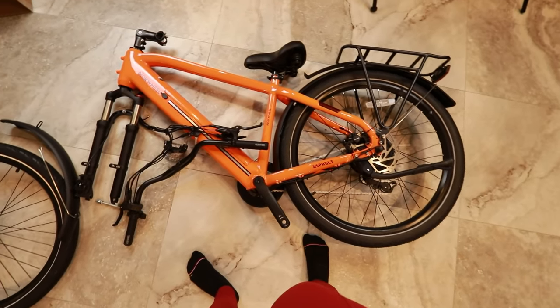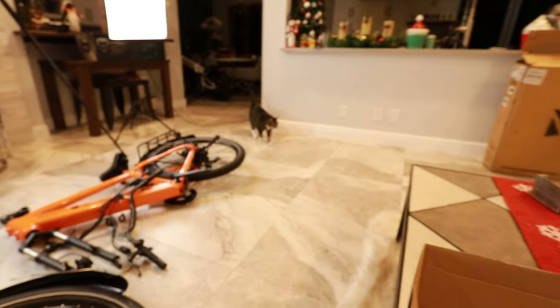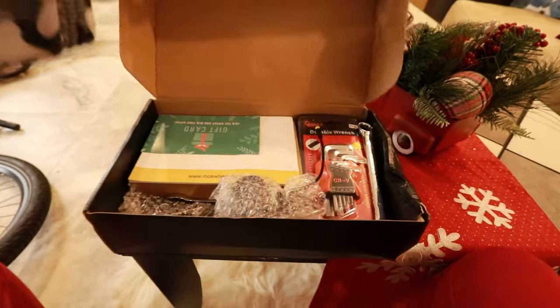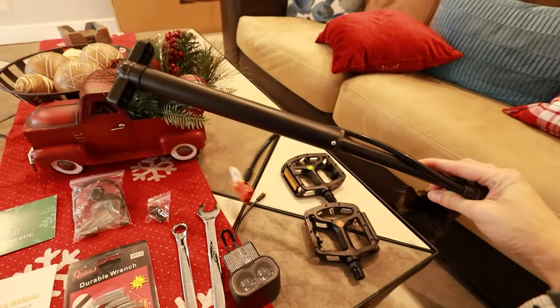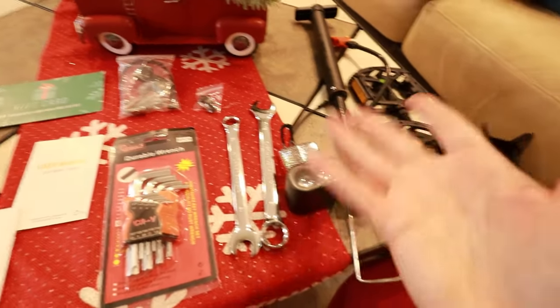I really love the color — I love orange. So there's the bike, and in here... you finally joined me! Are you going to help this time? Pedals. Pump. That's neat. Not many companies include a pump. It's not great, but it's better than no pump.